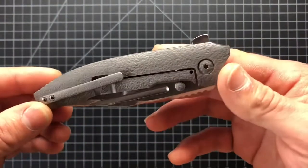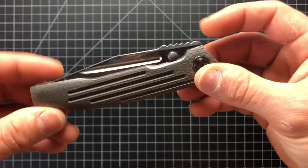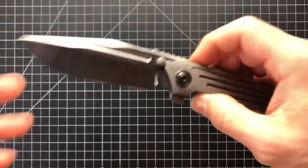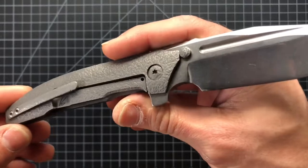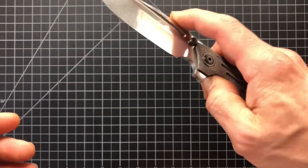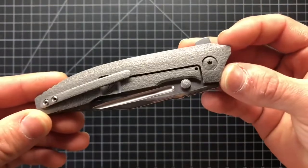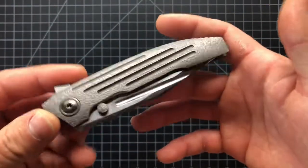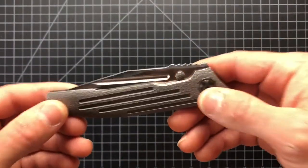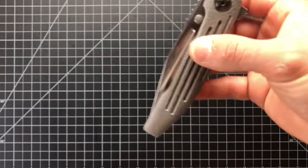Peter Rizzinti is well known for the workmanship on his knives and the action as well. First things first, I want to give a huge shout out and thank you to 25 to knife — Kyle — I want to just thank you so, so much. I'm so immensely grateful for your generosity. He lent me this knife and also surprised me with a Boost Blade Smoke in the package with this guy.